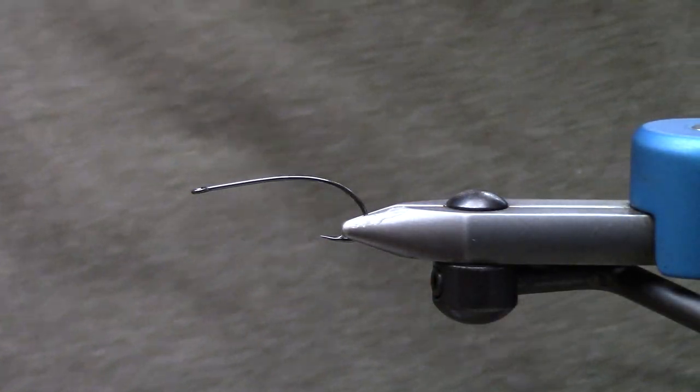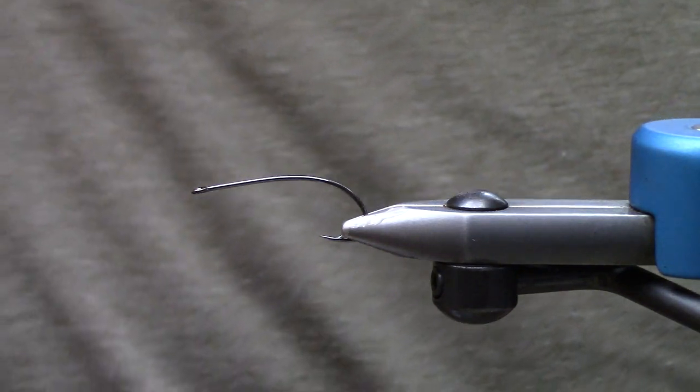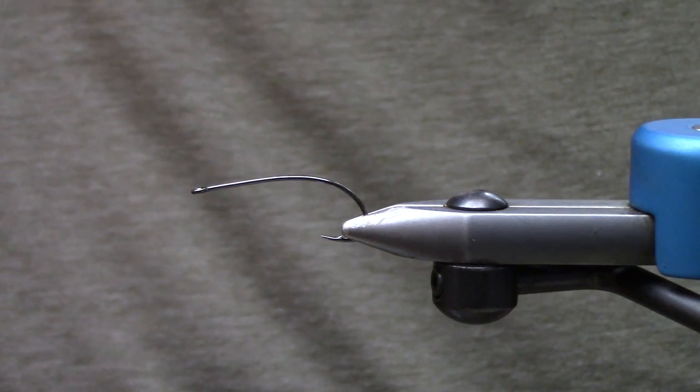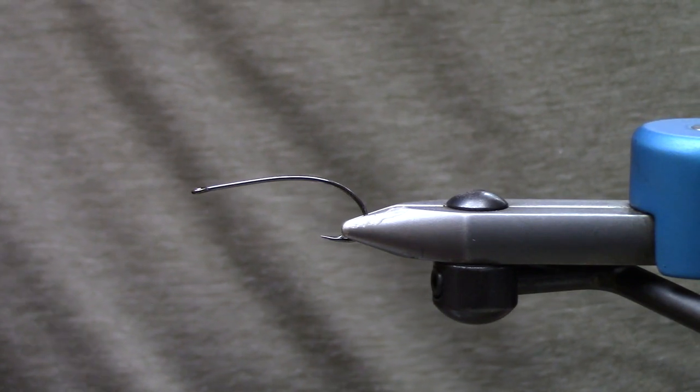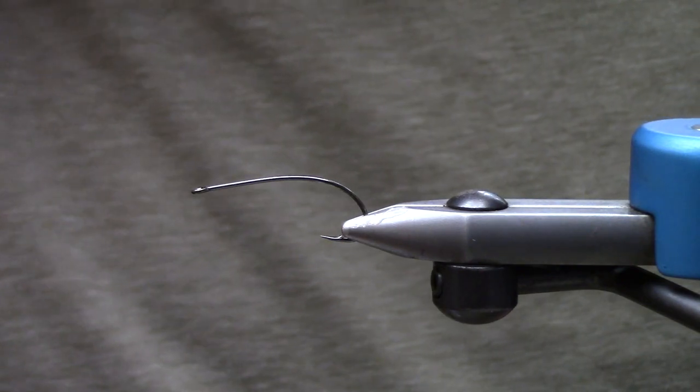What's up guys? Matt here from Loon Outdoors and today we are tying just a little bait fish pattern. This one's kind of just a generic version that I like to tie — kind of an olive over a creamy white type color.